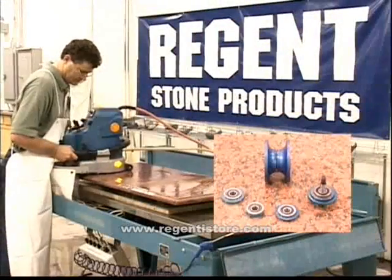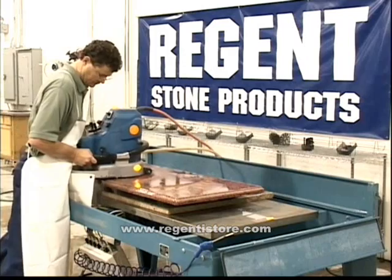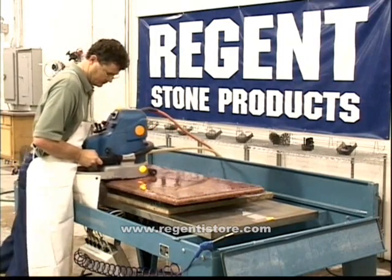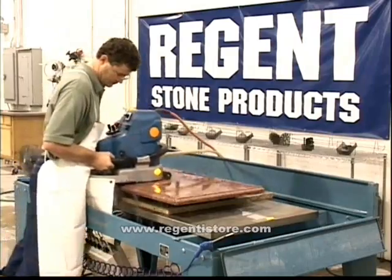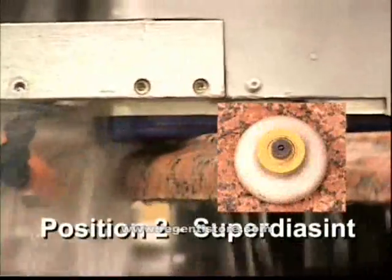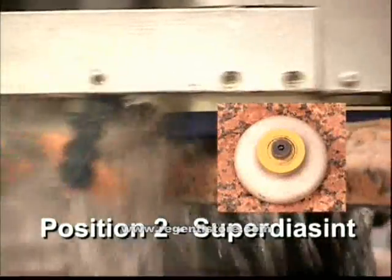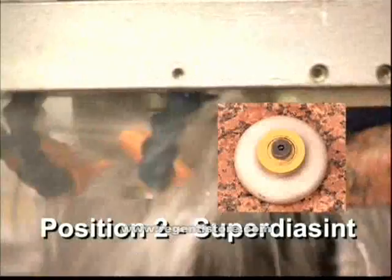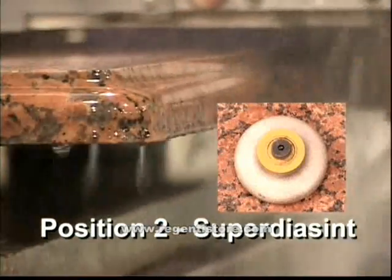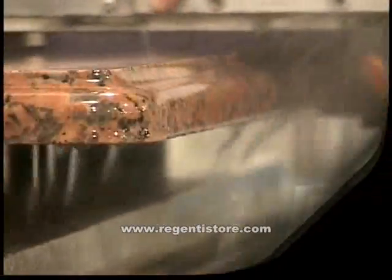A toucher bearing ensures that you cannot run this bit too long. Similar to the position 1 bit, as you work the position 2 bit, the machine will get noticeably quieter as the bit defines the profile. The position 2 bit, also known as Superdiacent, is exclusive to Marmo Electromechanica. A patented process deposits three layers of diamonds on the metal body, resulting in a solid, non-deforming bit that leaves a consistent and flawless honed edge.